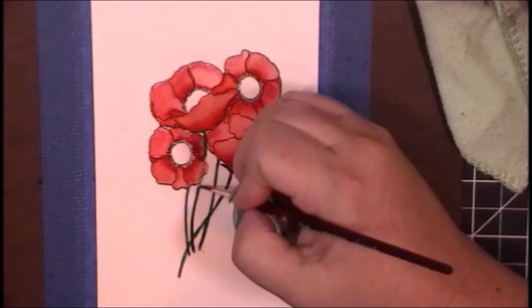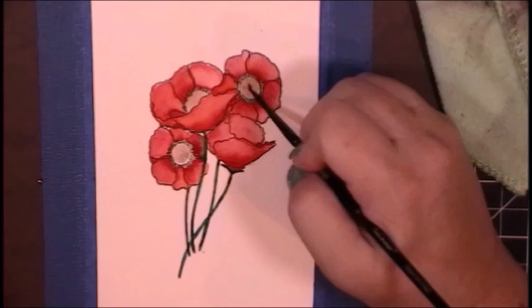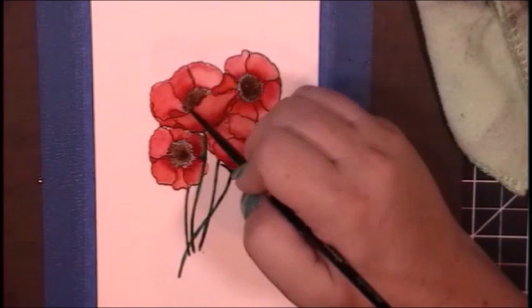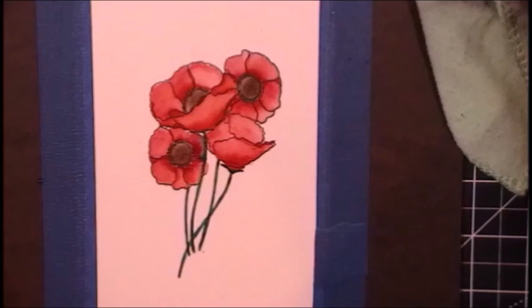Anyway, as I was saying, the biggest tool you have when using watercolor is patience. And I tend to be a lazy crafter in that aspect — I want it done as soon as it comes into my head. I want to see instant gratification. So watercoloring is definitely a learning curve for me in that respect.